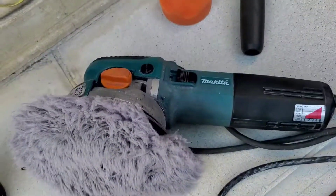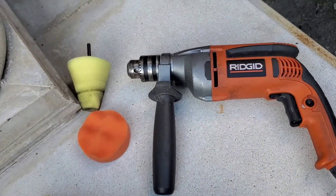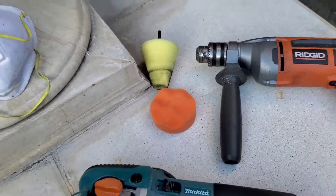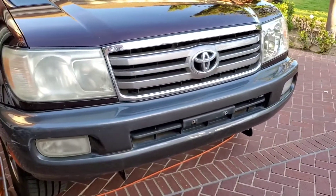Now if you do not have one of these orbital buffing machines, you can use your drill and use a powerball or one of these pads that cuts. So as promised, let's show how this gets done in no time.